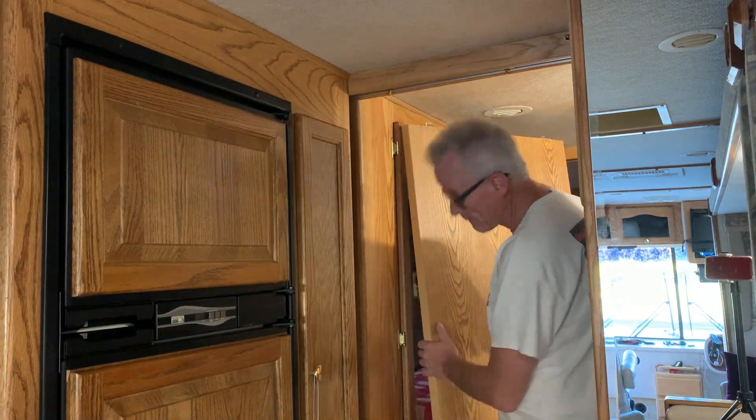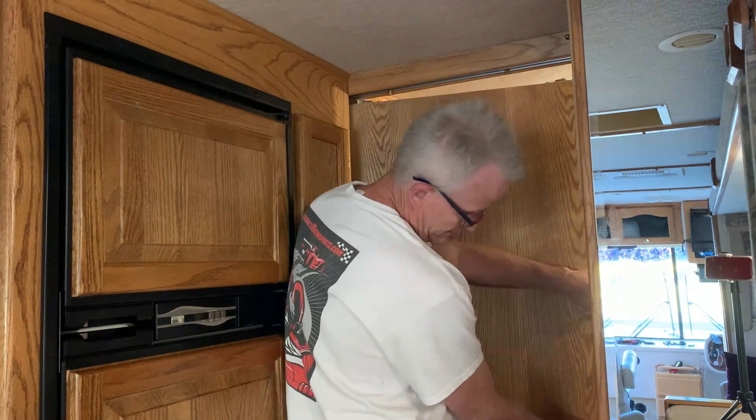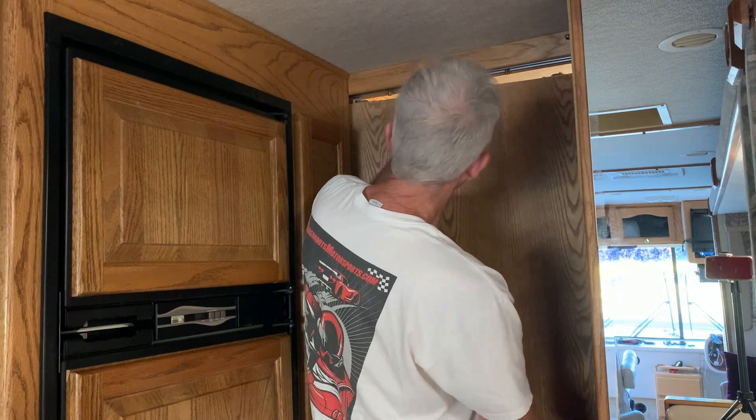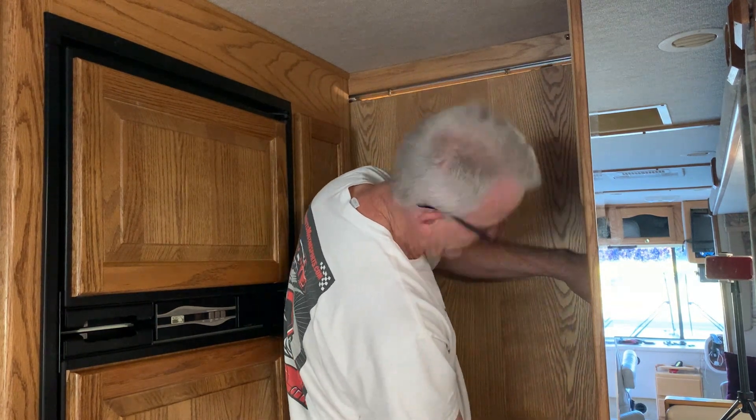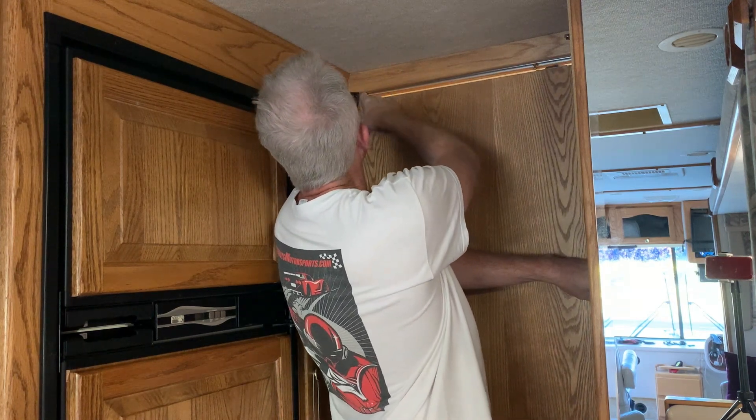Let me put this door back in. Just wiggle it past right there, and then these little rollers roll right into these guides up here. That guide is going to go into there, and this roller is going to go into that one right there. Then on the other side of the door we'll flip that around.